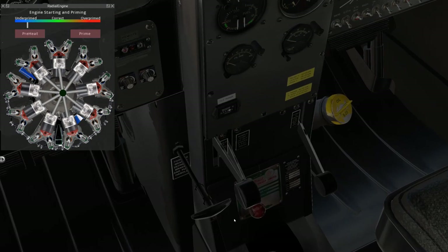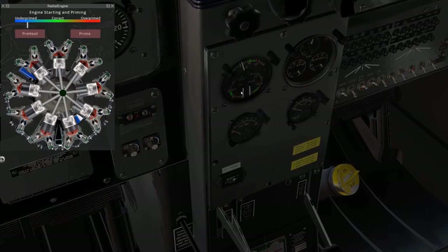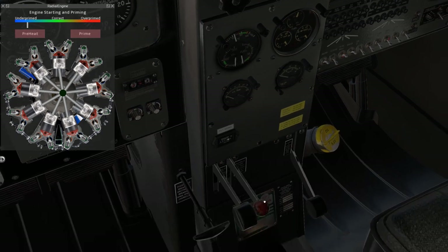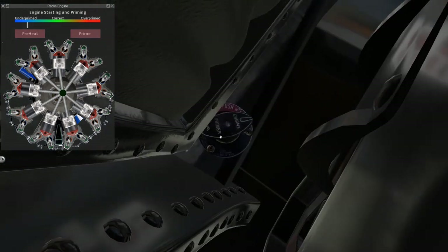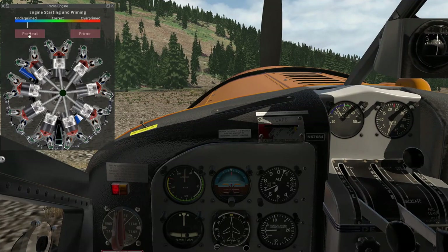Now the wobble pump — that's this red handle here — and that is going to allow us to pressurize the fuel system. Here's our fuel pressure. I'm going to grab that wobble pump and pump, and we're going to make sure not to exceed five PSI, as doing so can damage the seals in the wobble pump. There we are, just below five. Now normally at this point we would prime, and the primer's here. We also have a number pad quick view for it, but for this first example we're actually not going to prime the engine, and we can see we're well under primed on the gauge here.